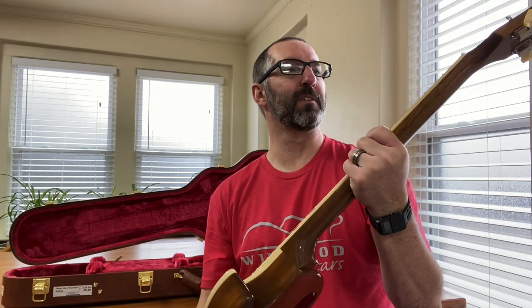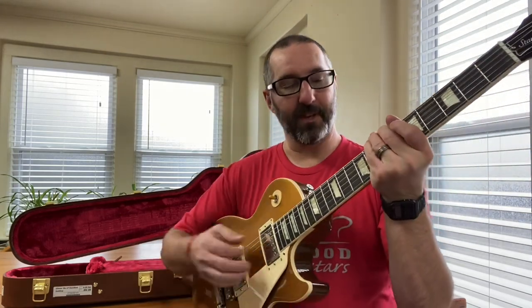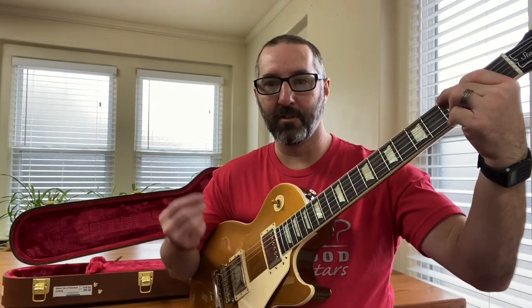The neck feels very good. It's not the thickest neck I've ever felt, but when you grab it you feel like you're grabbing on to something, and I like that. It's a 50s style, 50s inspired Les Paul, and I love having this dream guitar. I can't wait to be rocking it out.